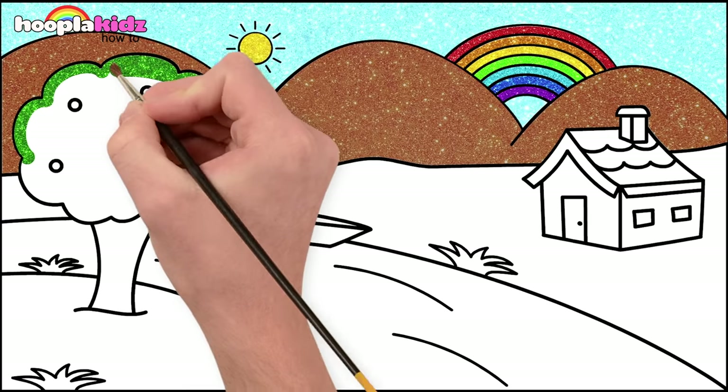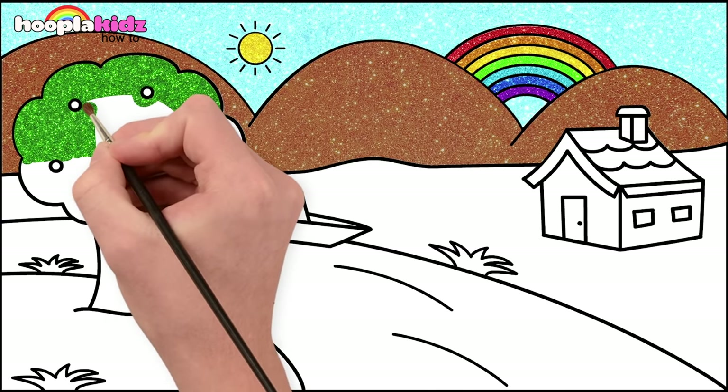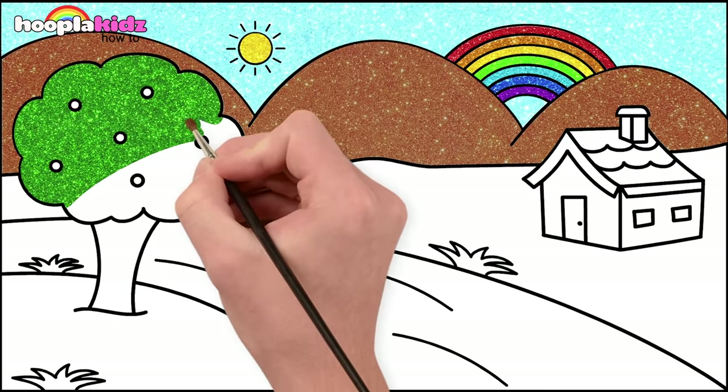Green tree. It's summertime, you know. Going around those fruits very carefully. We don't want to color those in green. That's it. You're doing a great job.